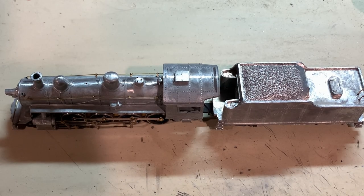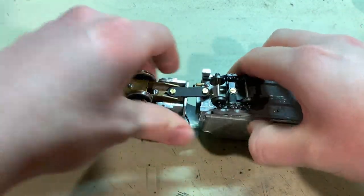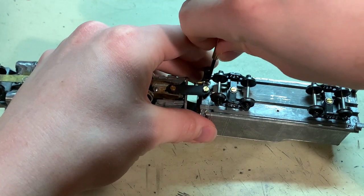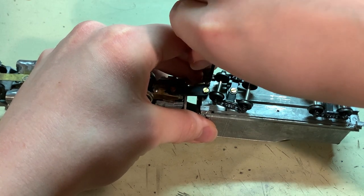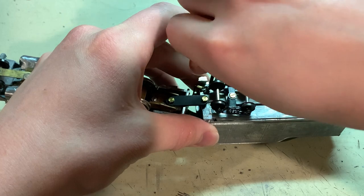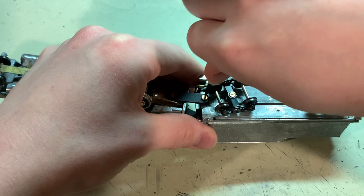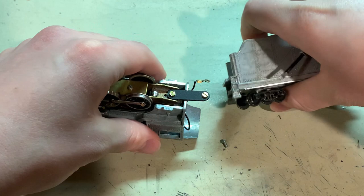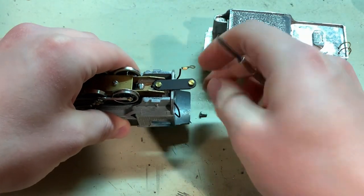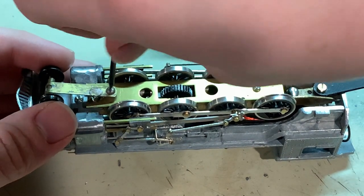For this video we'll be taking the kit apart for painting and lettering. The first thing you'll want to do when disassembling is take off the screw where the wire is connected, if your model has the wire connected directly to the tender like this. Then take off the screw holding the drawbar, which frees up the tender. Now remove the boiler and any other parts that are necessary.